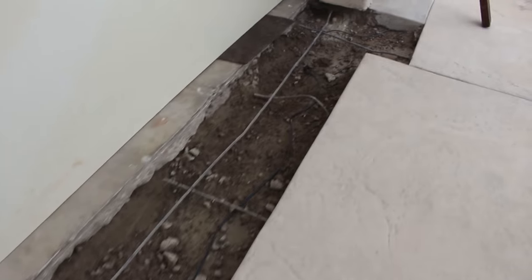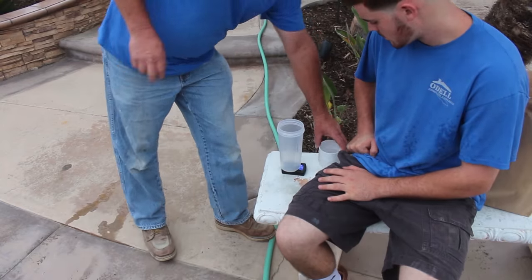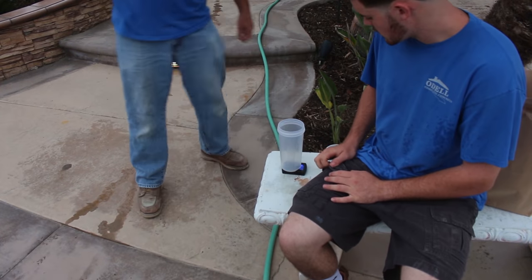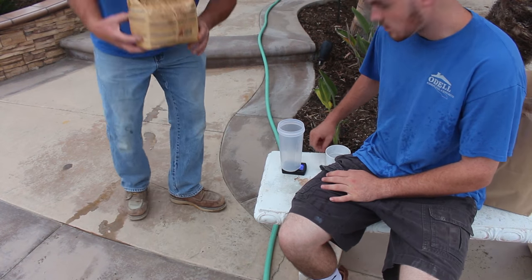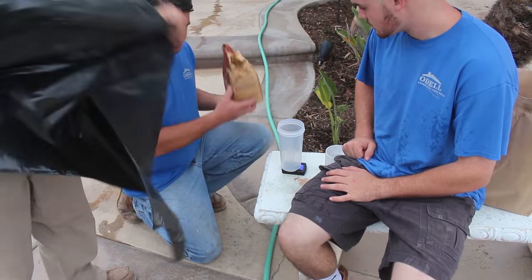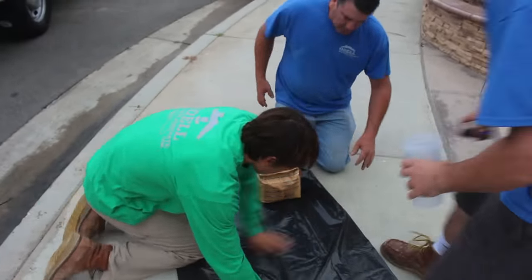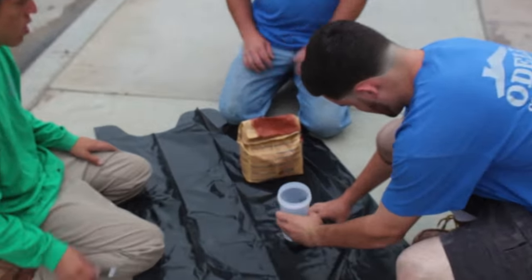What we have here is a band with color concrete in it around this entire driveway. We have a different color band and a different finish than the driveway. To mix your concrete and get the color right — especially if you're matching something — you want to get your pigment from what I use, which is Davis Color. It's an integral that you mix with the concrete.